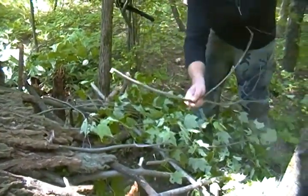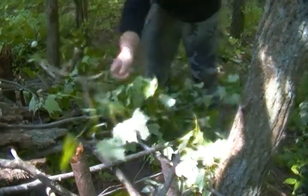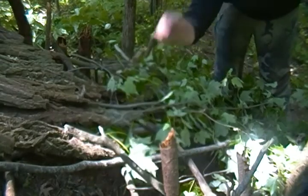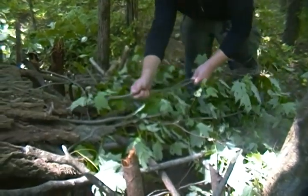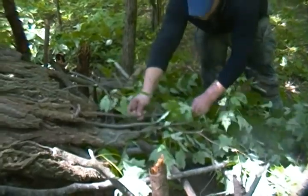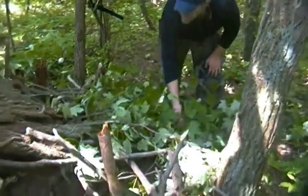You're going to need quite a few of these because there are so many openings. Just keep working up, piling it on. Like I said, using pine branches will fill it in a whole lot quicker.